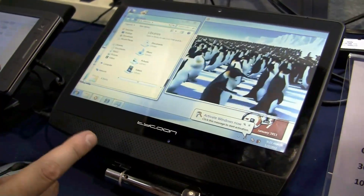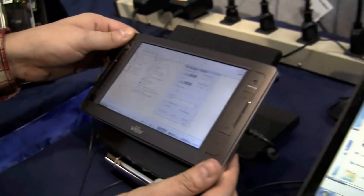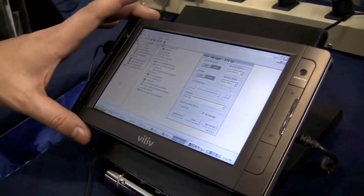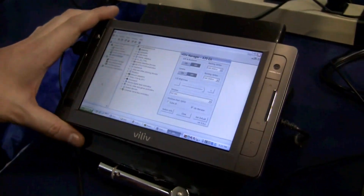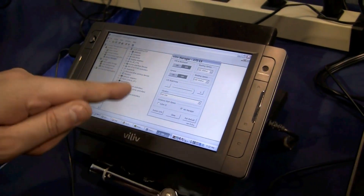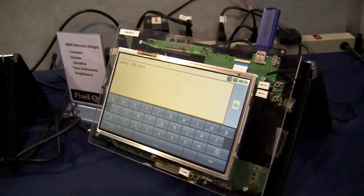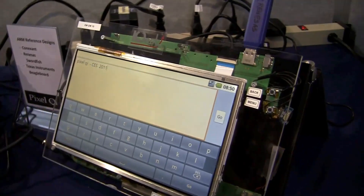This is coming with a 10.1-inch Pixel Qi display. This is a tablet that many of you guys might be familiar with — I think it's called S7. It's already been around for quite a while. This is also running a Pixel Qi display. And then we have two more ARM reference designs over here, also 10.1-inch ones.